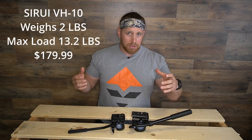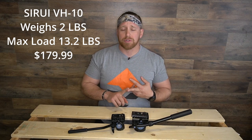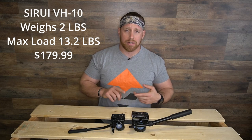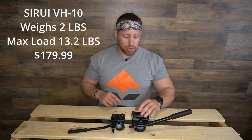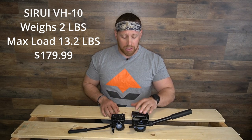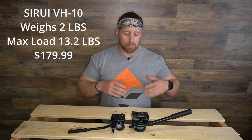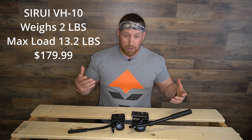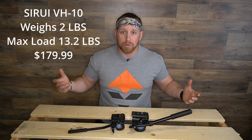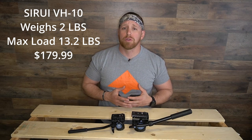A couple key takeaways for the VH10: it's obviously a little bit bigger. It weighs 2 pounds and can hold up to 13.2 pounds of glass, optics, cameras — whatever you want to put on this bad boy. Super smooth, super easy to tilt, super operator and user-friendly. The lighter and smaller you can make your gear, the better — ounces equal pounds, pounds equal pain.